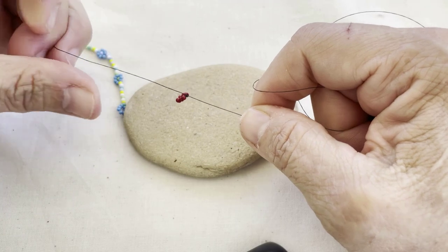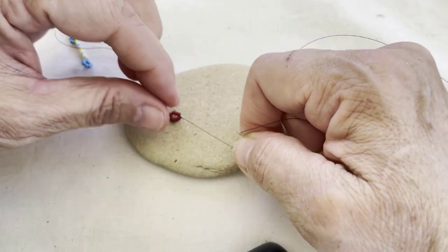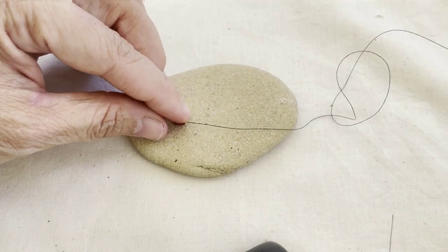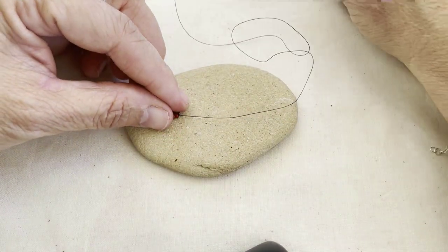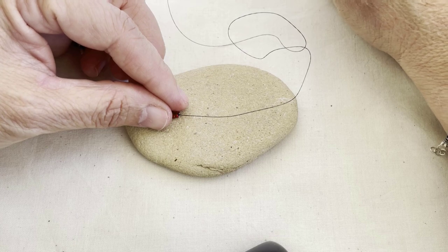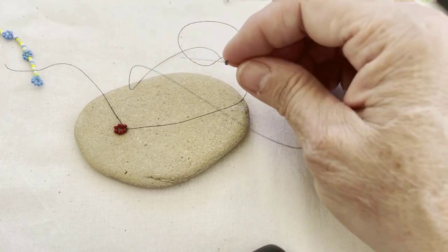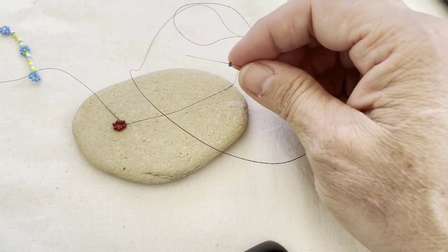Once this is done, I have this tail thread that needs to be woven in, but otherwise I have this loop that I can use later to attach the clasp. Now I'm just going to make my bracelet or necklace like I normally would — pick up however many beads I need to make the pattern — and then I'll show you how to weave in this tail thread and finish the other end.